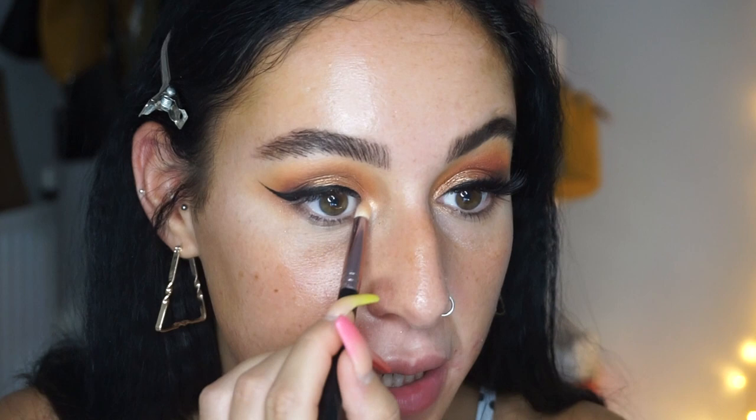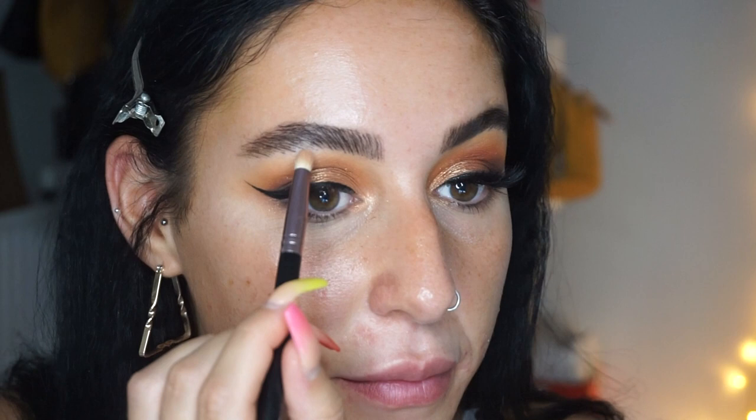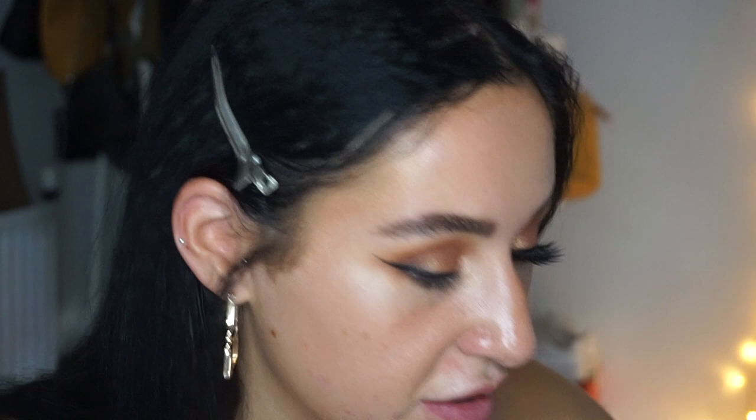Liner is done. We're now going to put a little bit of shimmer on the brow bone and inner corner using the highlighter shade 'Sinner' from the Carnival palette. I'm going to highlight my brow bone and inner corner, and add a little more gold in the inner corner because I feel I haven't got enough there.